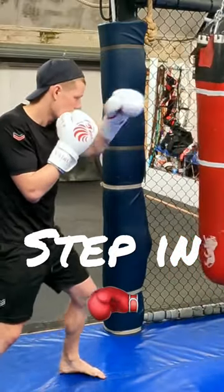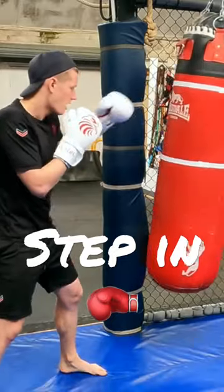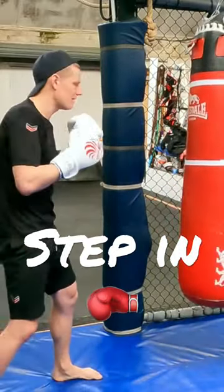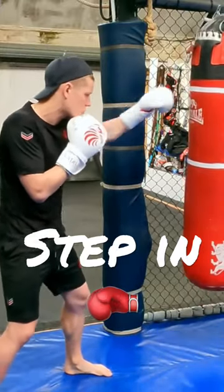Same for the body. Make that step — that step allows me to put my entire body weight behind that punch.